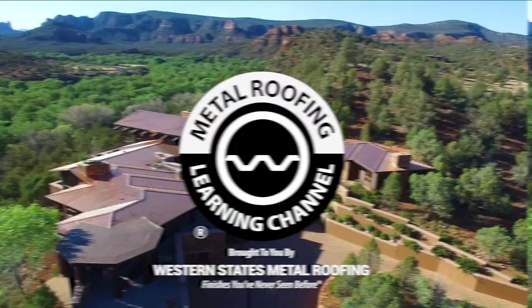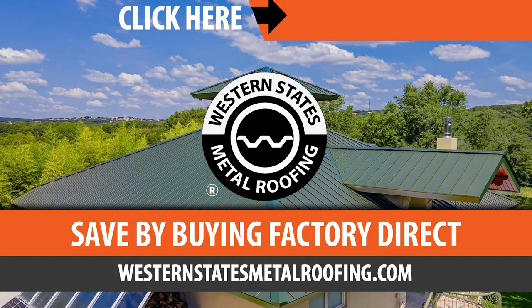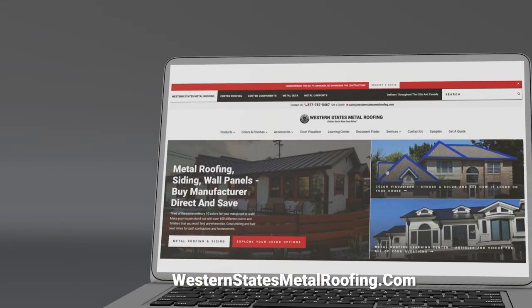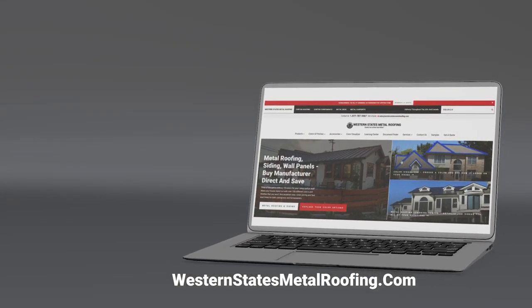This is the Metal Roofing Learning Channel brought to you by Western States Metal Roofing, where you can find a variety of colors and finishes, all while saving by buying Factory Direct.